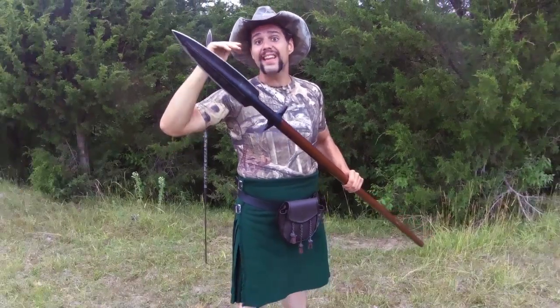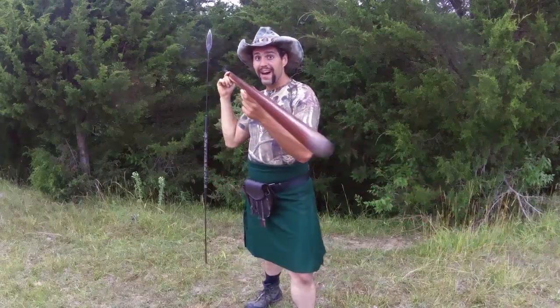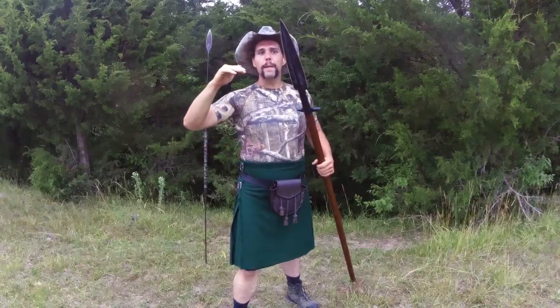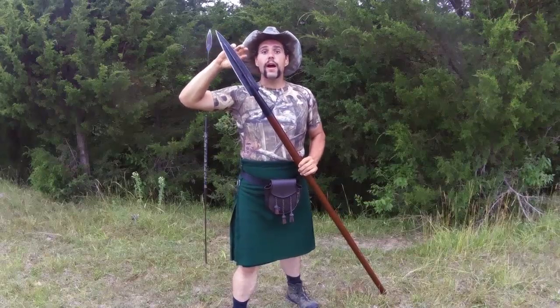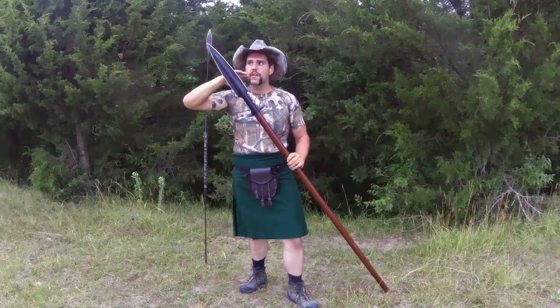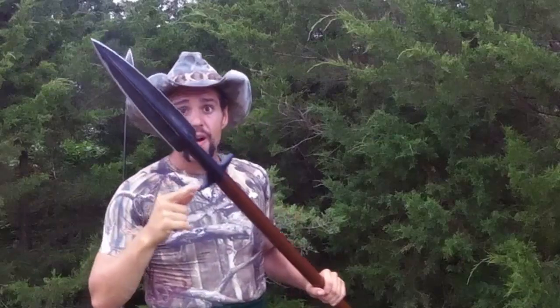This is the Cold Steel boar spear. The boar spear has been around on this planet since the bronze age, predating the iron age. The Cold Steel boar spear is a very robust, battle-ready, tough spear, but it does not come hunting ready. You're going to have to take an angle grinder or a file and then a ceramic stone and hone it down after you grind a decent edge on it.